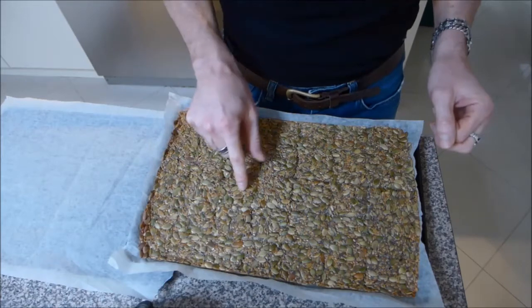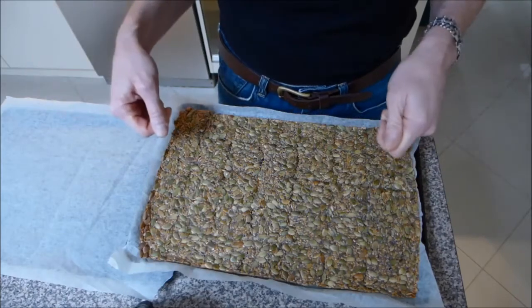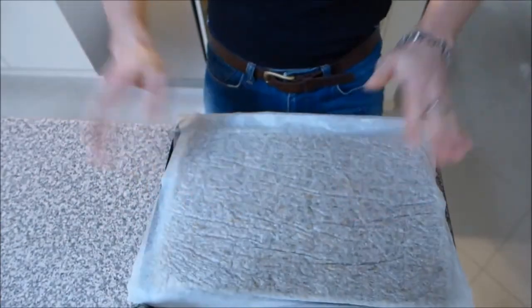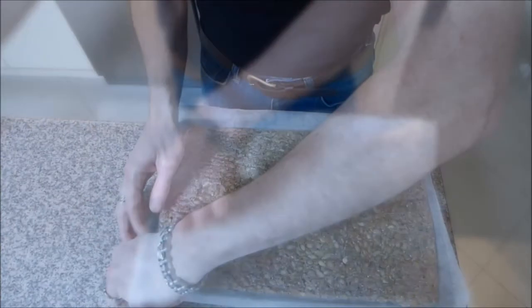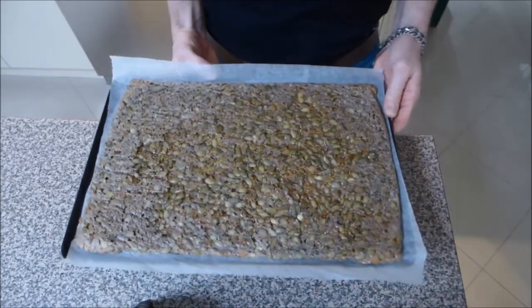After being in the oven for about half an hour the crackers are starting to dry out. So take them out of the oven and flip them onto another piece of baking paper and cook for another half an hour. Flipping it over just helps it to dry out more evenly, and then this goes back into the oven for another half an hour.